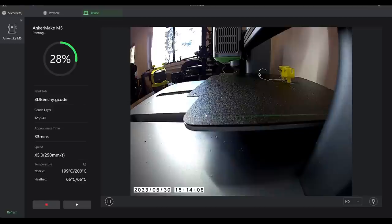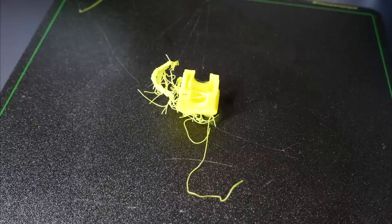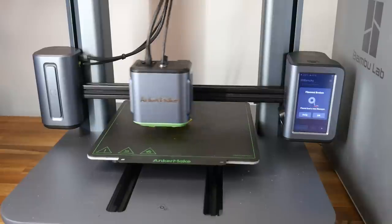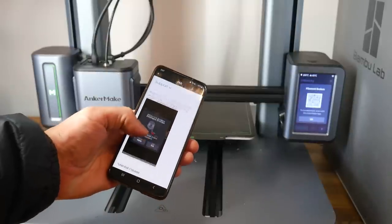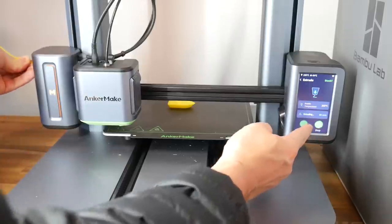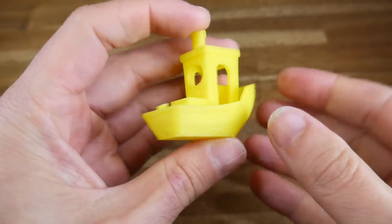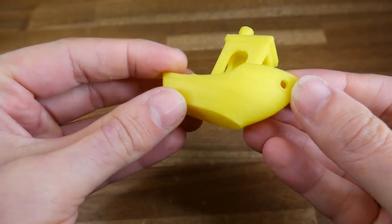I think it's hard to pick an ideal camera angle for this, and hopefully the algorithm improves over time. That's the weirdest 3D Benchy I've ever seen. What did work a lot better was the filament run-out detection. After this kicks in, the print pauses and you get a message on the touchscreen as well as your mobile device. You can use the app to scan the QR code on the touchscreen, which guides you through changing the filament, extruding some through the nozzle, and resuming the print. The end result with the filament change is almost imperceivable — meaning it works pretty well.